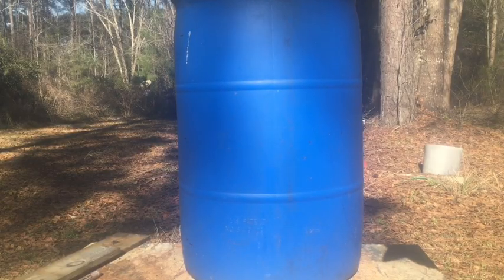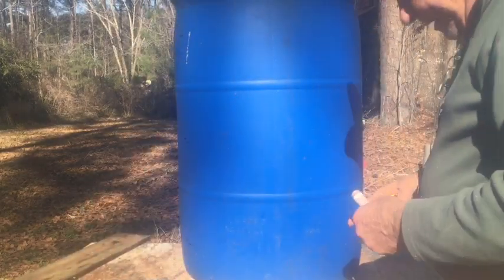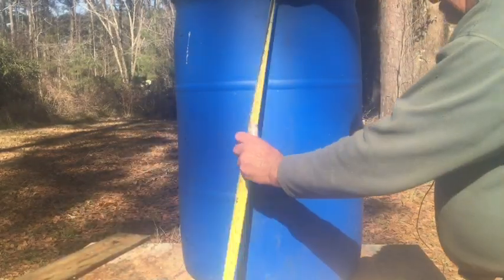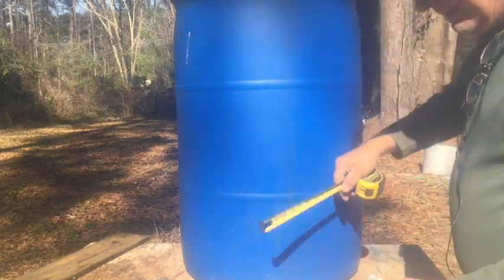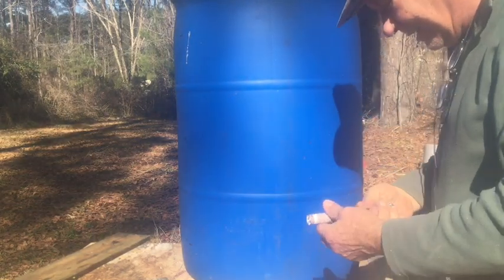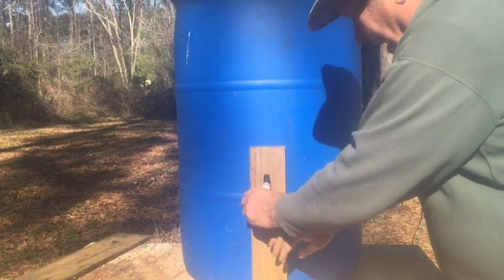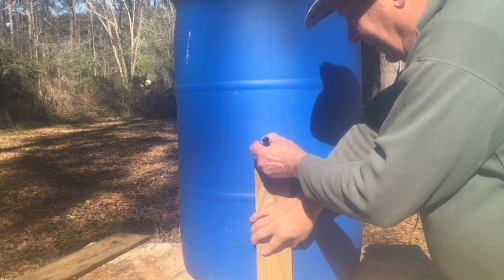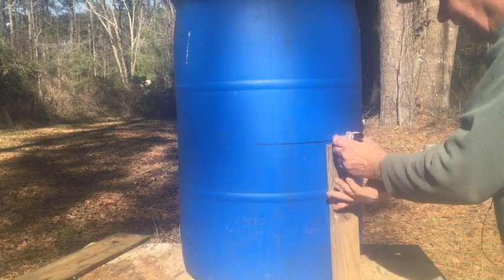Here's the 55-gallon drum we're going to use. The best way to mark it — about the center right here — is about 17 and a half inches. The easiest way I found, without trying to measure up, is just get a stick about the right size, angle it, and go around the drum to make a line.